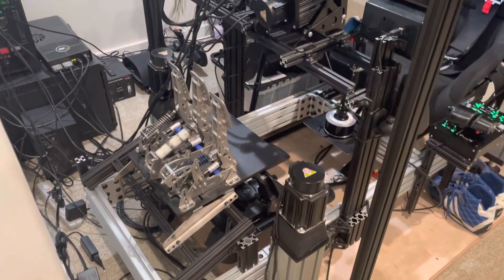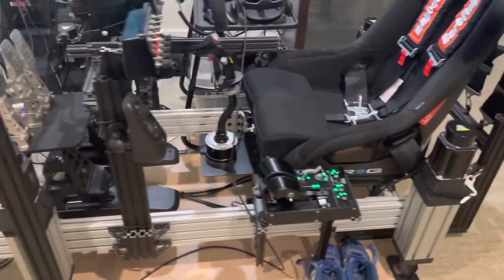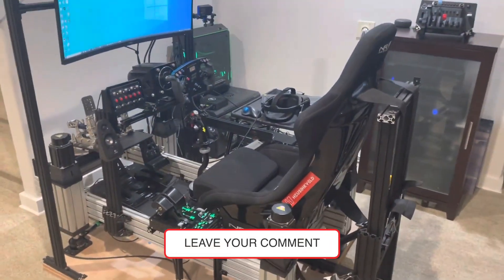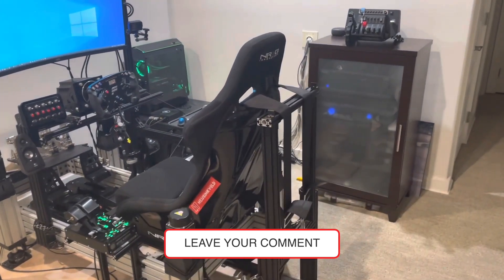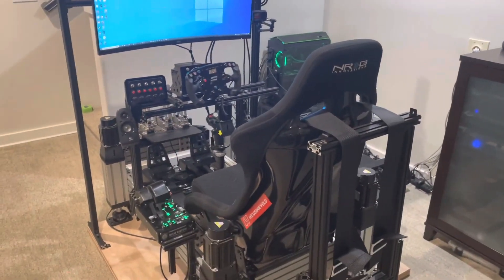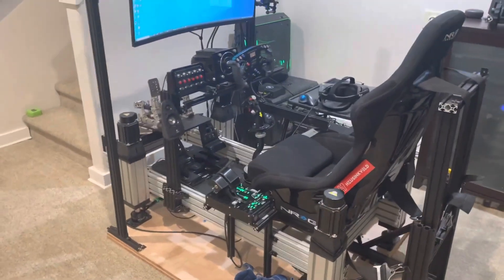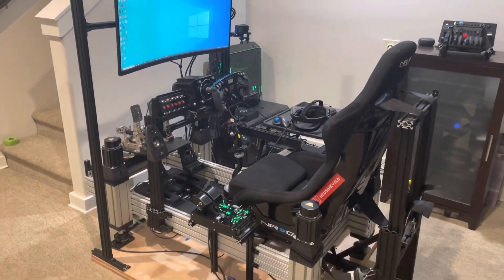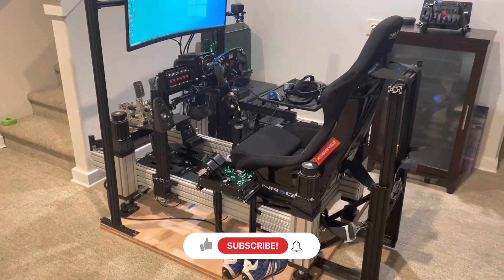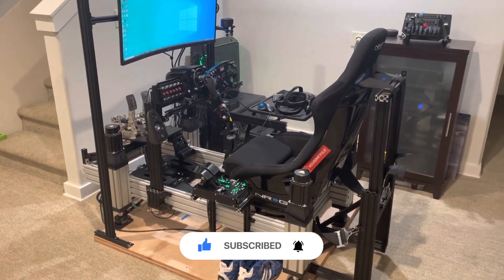That's pretty much it. If you have any questions about any of the components, how it was built, or any links, go ahead and leave a comment down below. It's been an absolute joy putting this thing together over the years, and I've finally got it to a point where it's awesome — people come over and say 'dude, what the heck is that thing?' Thanks very much for watching, and if you have any questions or comments, just leave them down below. Thanks so much, bye!